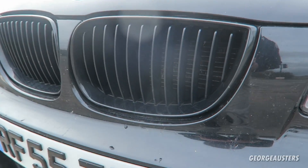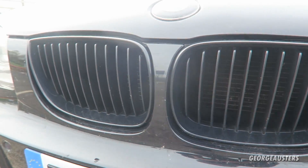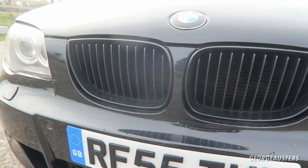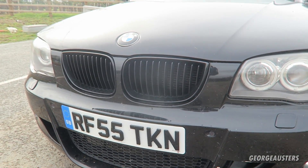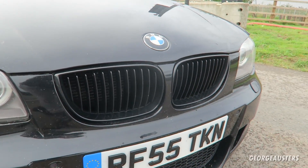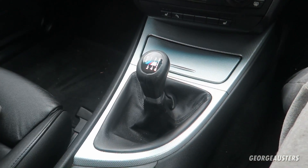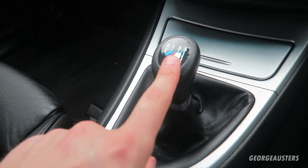Another modification — and again something any beginner can do — is swapping out your original chrome grills for some nice shiny gloss black ones. In my opinion they look so much more aggressive and modern, and it's really something any DIYer can do at home.